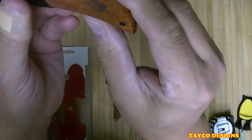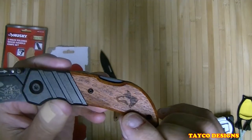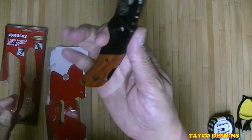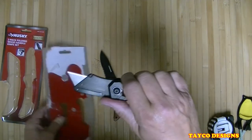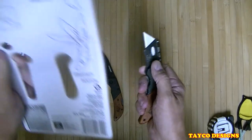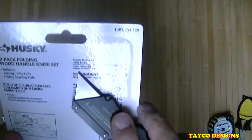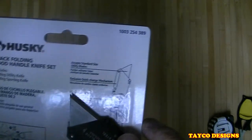Nice wood handle. It's got the Husky logo lasered right into the handle — pretty comfortable, very comfortable. You could work with this for a while opening boxes, packages, straps, whatever. Let's check out the specifics on this — it accepts standard size utility blades.